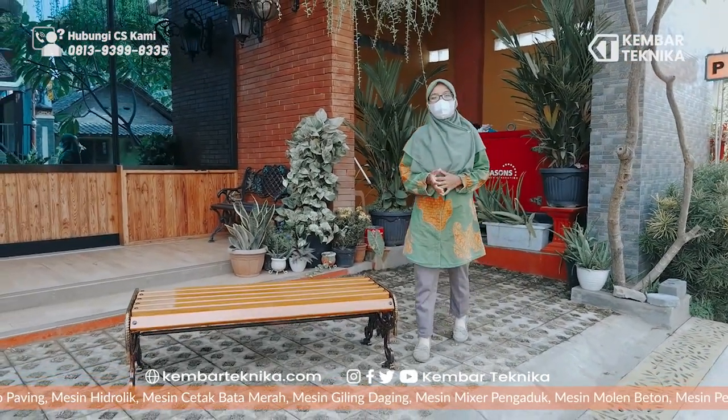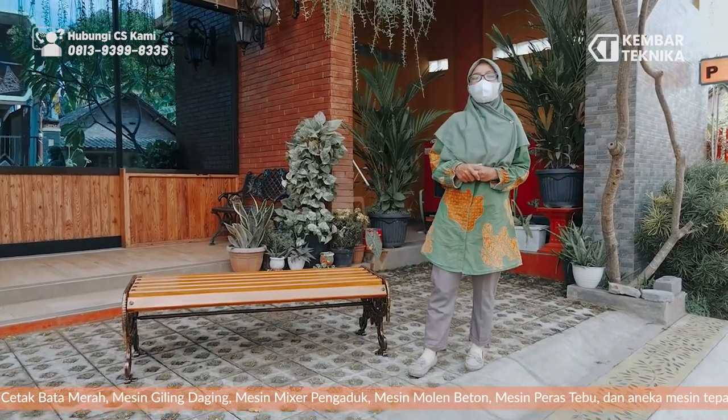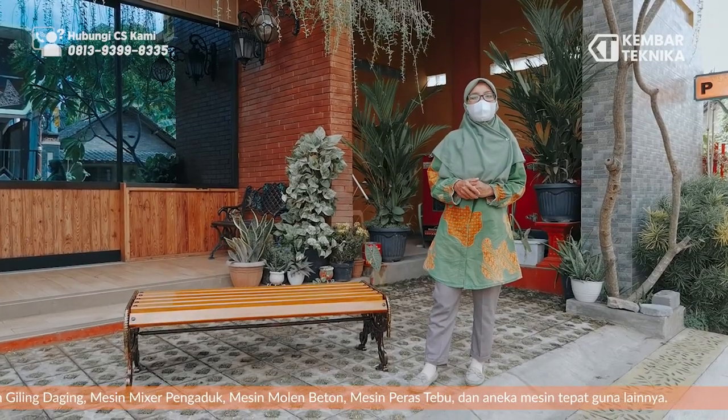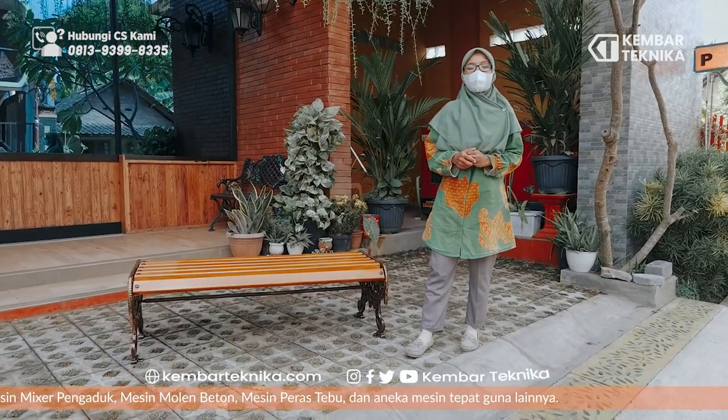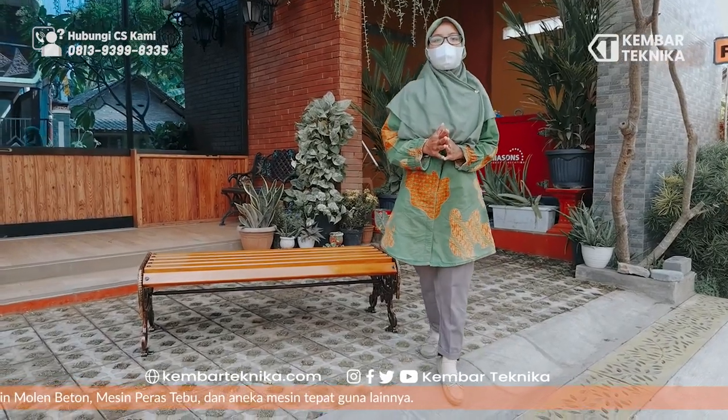Cukup sekian review produk dari kami. Jangan lupa untuk like, comment, and subscribe channel YouTube kami agar kami lebih berinovasi kembali. Sekian, wassalamualaikum warahmatullahi wabarakatuh.